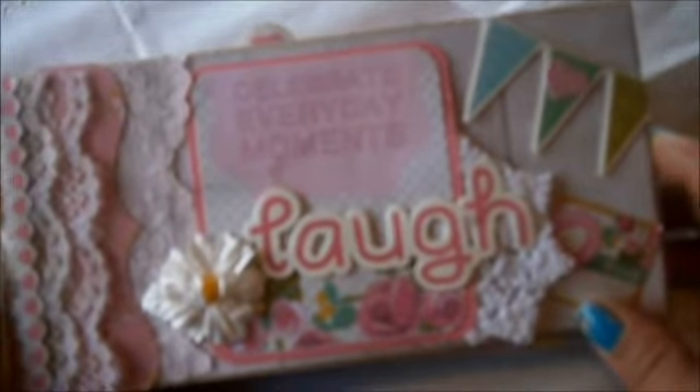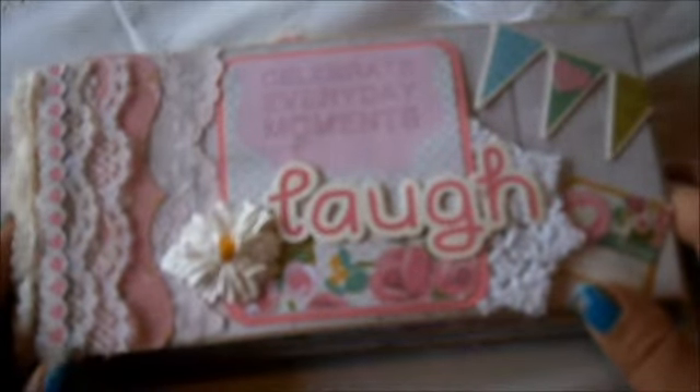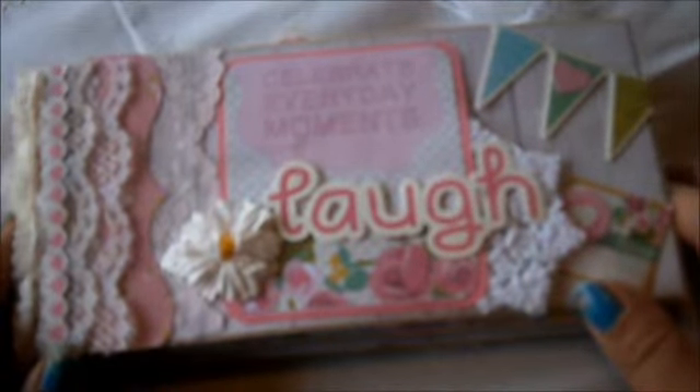Hey guys, it's Tasha here from Artsong and Soul and I just wanted to share with you this mini album I made. I actually made it a little while ago. It was a design team project for Scotty Crafts here in New Zealand.